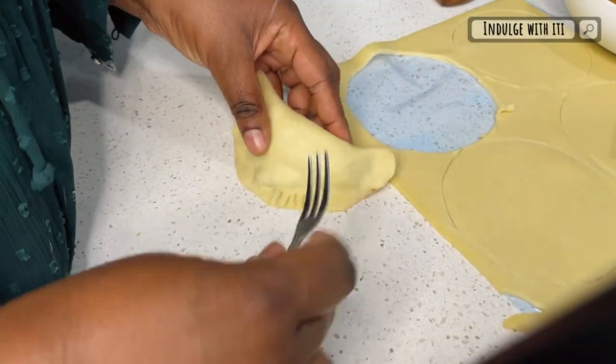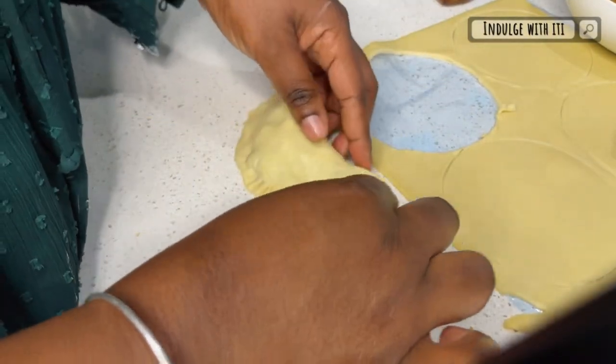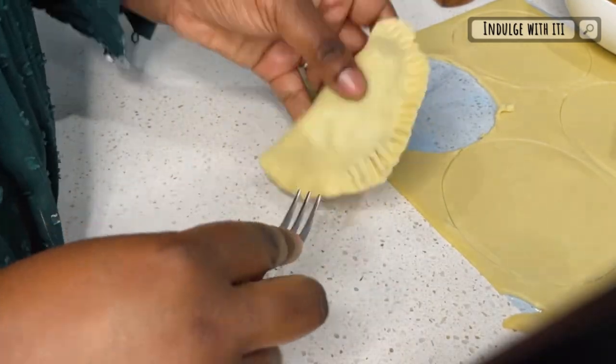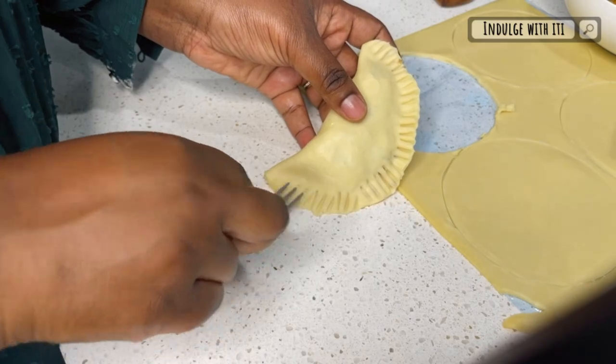With this first folding technique we're going to use a small fork to go around the edges to give our pie some pattern. This also helps to further secure the pie.